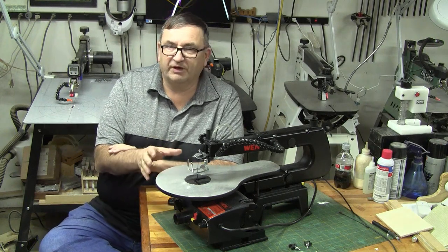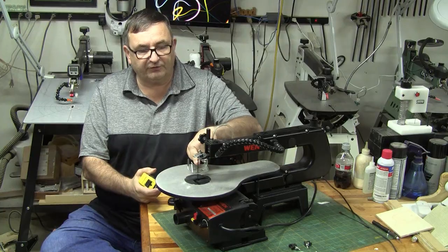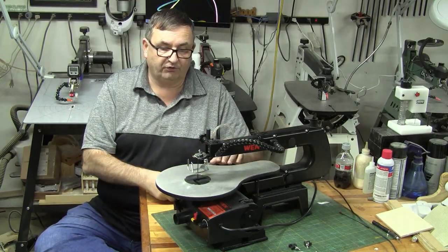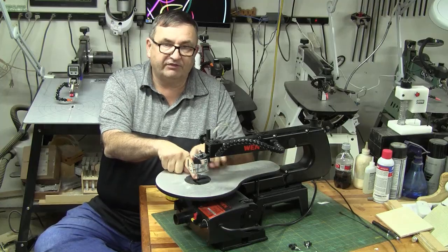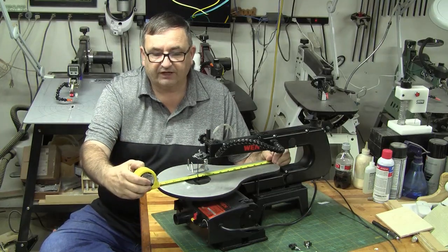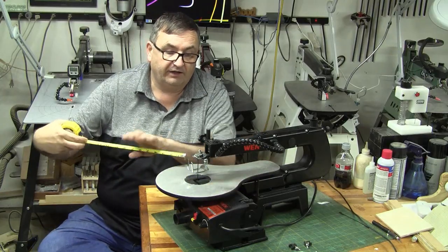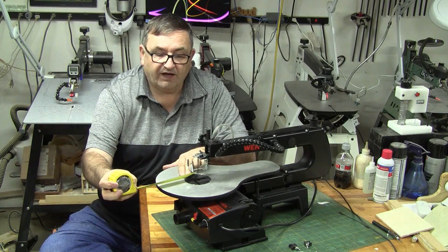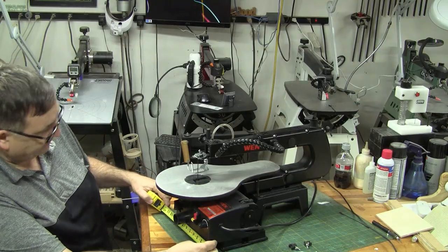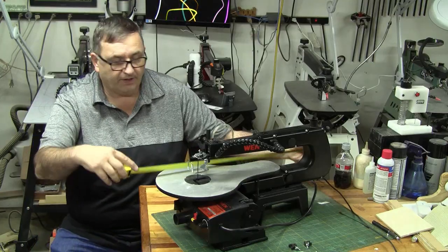Let's talk about the specifications of this machine. It's a 16-inch scroll saw, meaning from the blade to the back of the throat is 16 inches. The table itself feels like cast aluminum — it's 16 inches long and about 10 inches wide, with about 5 inches in front of the blade. It sits on a base that is about 9.5 to 10 inches wide and the total length of the saw is about 25 inches.